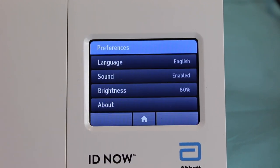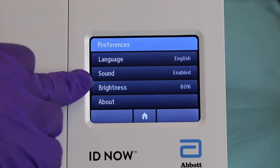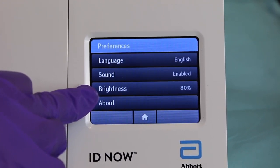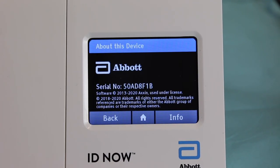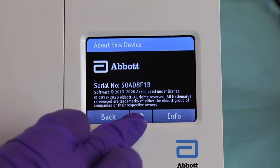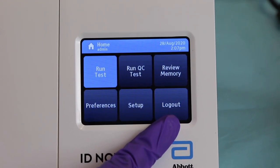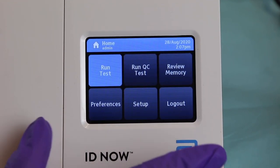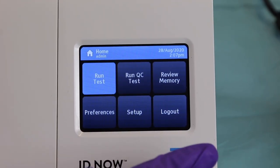Preferences allows you to change the language, the sound — that beeping noise — and the brightness. If you hit 'About', it will tell you more about the machine, giving you the serial number and similar information. The logout option is rarely used because you do not have to turn off these machines unless the machine is being taken somewhere else. You can keep the machine plugged in and leave it on.